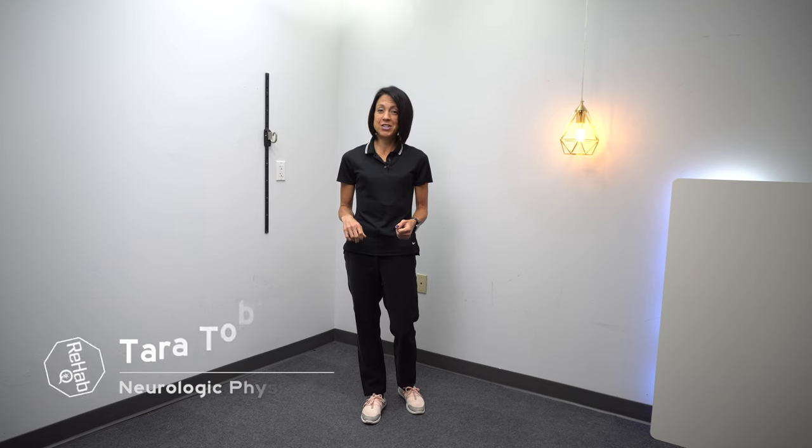If you're new to this channel, I'm Tara. I'm a neurologic physical therapist, and on this channel we talk about anything and everything related to mobility, health, fitness, and mindset in the context of neurologic injury, with the end goal of empowering you with as many tools as possible to take ownership of your rehab and your health to live an overall more active, more mobile, pain-free, happier, healthier life.